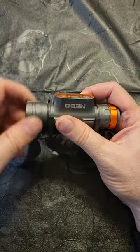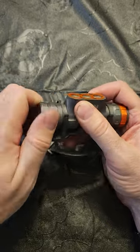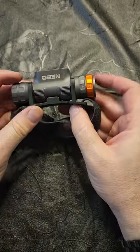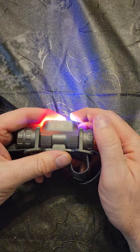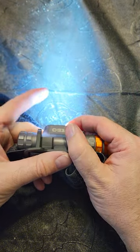The battery lasts pretty long on this, so it's not really an issue. My only issue I have with this light after buying it was one LED on this side is just blue — the other two are white.